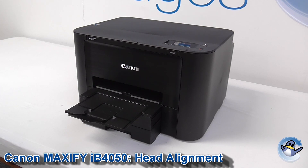Hi, today I'm going to show you how to do print head alignment on a Canon Maxify IB4050.